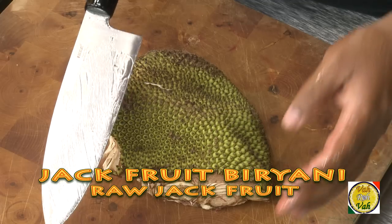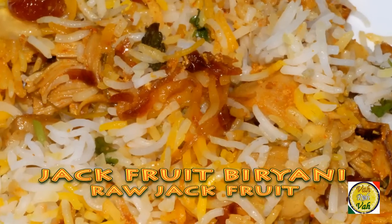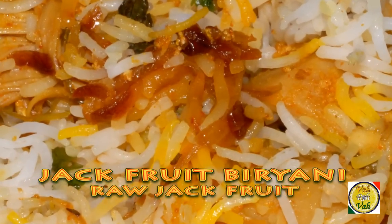Hello, namaste, salaam walekum, sat sri akaal — welcome back to another session with your VahChef at vahrehvah.com. Today I'm going to show you jackfruit biryani, we call it kathal. We're going to make an excellent biryani using this jackfruit.